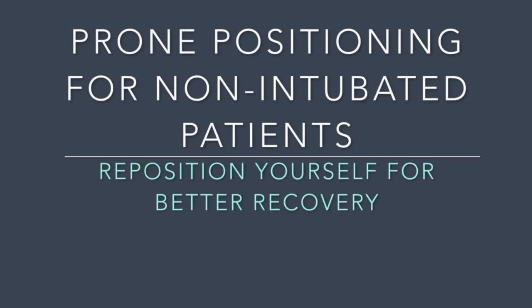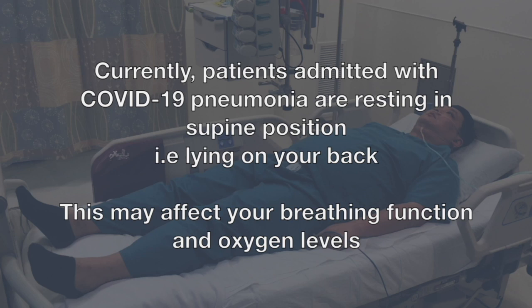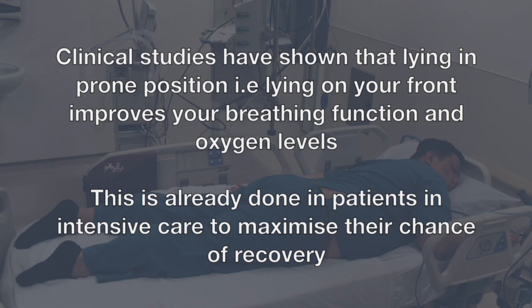This is a video about prone positioning, a technique you can apply to improve your chances of recovery. Currently, patients admitted with COVID-19 pneumonia are resting in supine position. This may affect your breathing function and oxygen levels. Clinical studies have shown that lying in prone position improves your breathing function and oxygen levels. This is already done in patients in intensive care to maximize their chance of recovery.